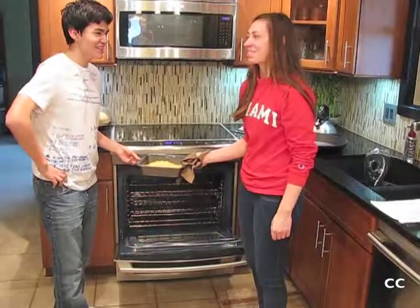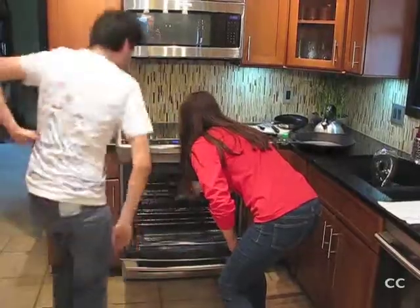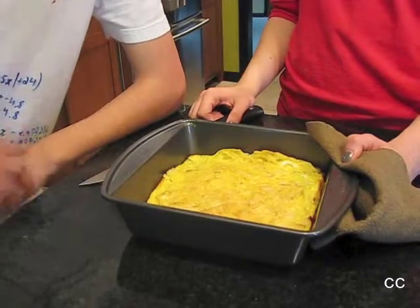Ponga los huevos en el sartén. Corte y sirva.